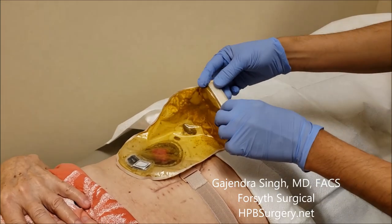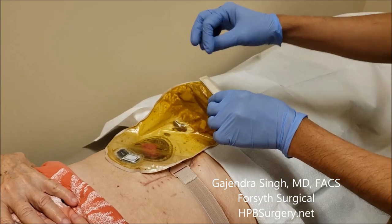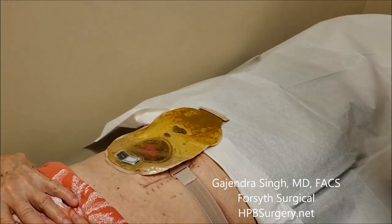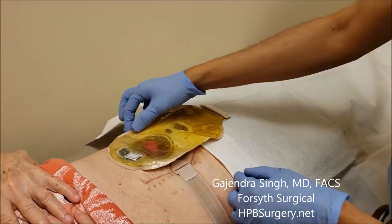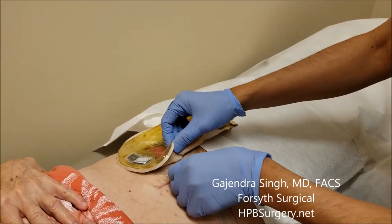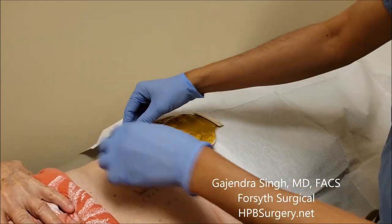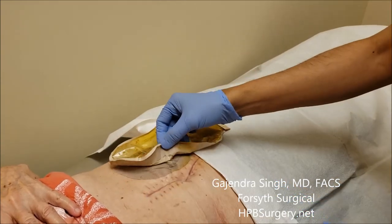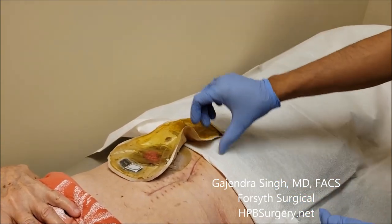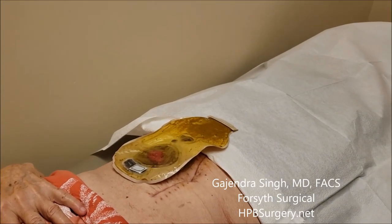This is the roll-down part. If you just need to empty the bag, you can unroll it and empty it. But today we're changing the bag completely. The bag comes with plastic tape on both sides and hooks — you take the hooks out, the belt comes off on both sides, and now it's completely free.